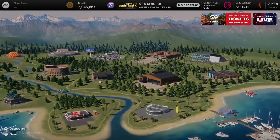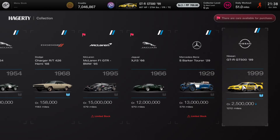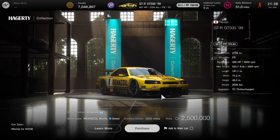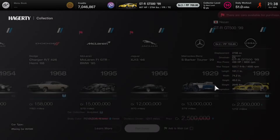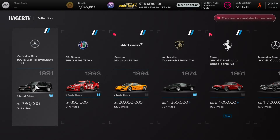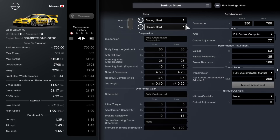To buy this car you guys have to go to the Legend Car Dealership. Once you're in, just hope that the car is on sale — which for me right now it currently is. By the time of recording, the car is on sale for 2.5 million credits. Also, look at the lineup in the Legend Cars Dealership right now — you've got some good cars on sale.